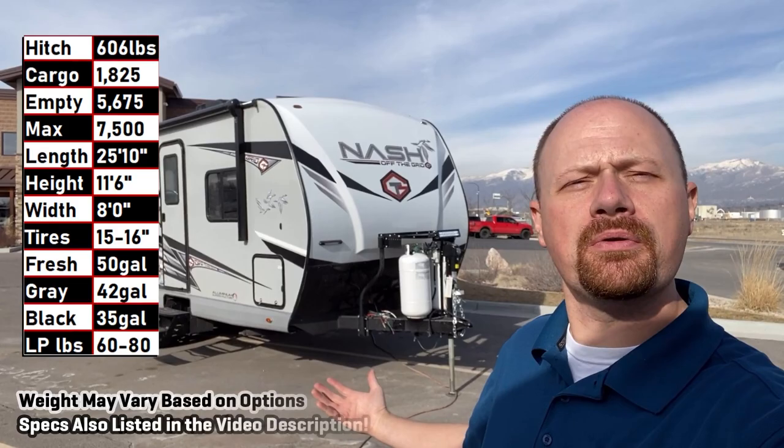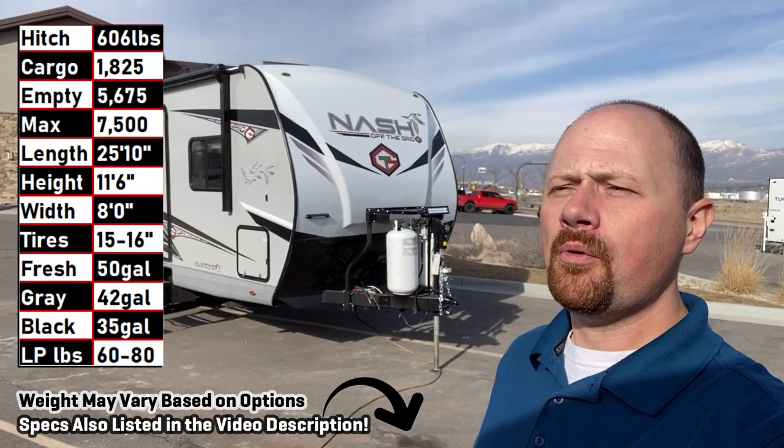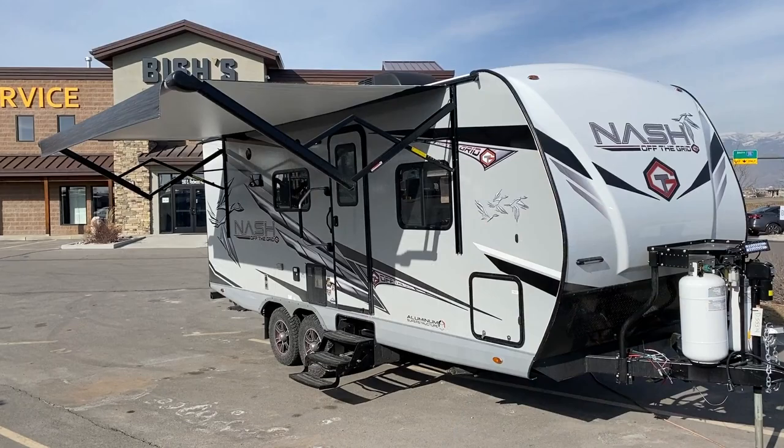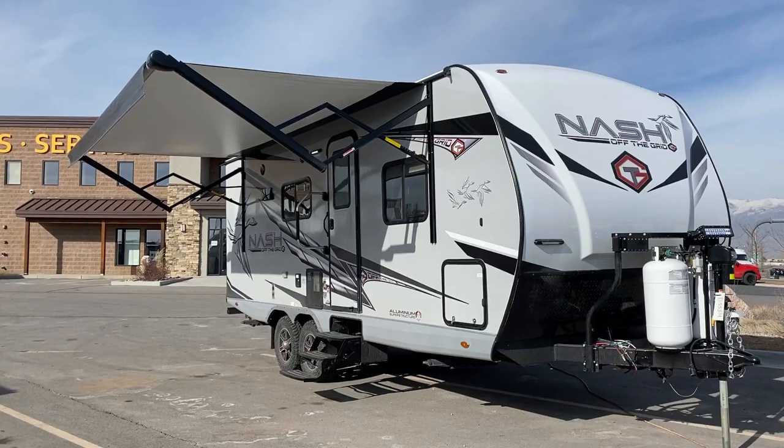Hey everybody, Josh the RV Nerd here with Vicious RV, hanging out in Utah today taking a look at a Northwood Nash. This is the 23D, which I think means 23-foot box — D probably means dinette slide. It's 5,675 pounds as we see it here today with their off-the-grid package, which is adding a little equipment, a little weight, a little cost, but a lot of fun and function to this little sucker right here.